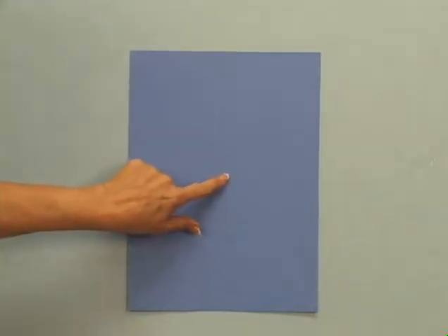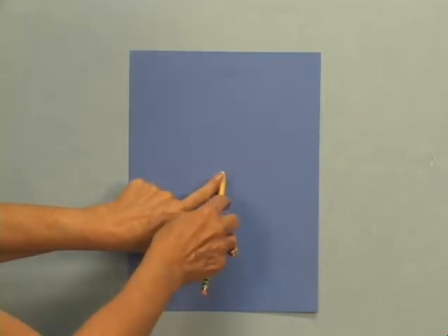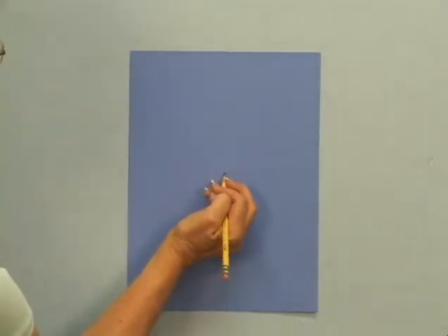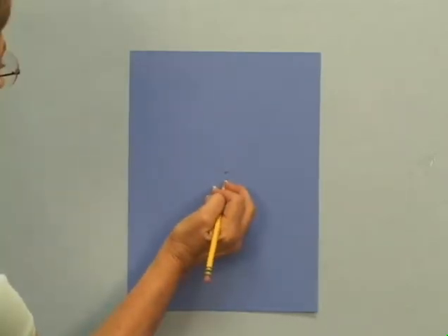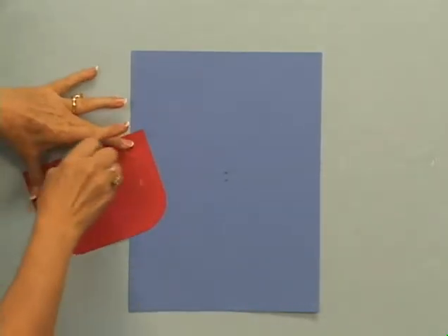Now that the soup can shapes are cut, students will glue them to the background paper, which is placed in a vertical position. Using a pencil, students will make a dot in the center of the paper, followed by another dot about a finger's width below. The top piece will line up and be glued to that bottom dot.